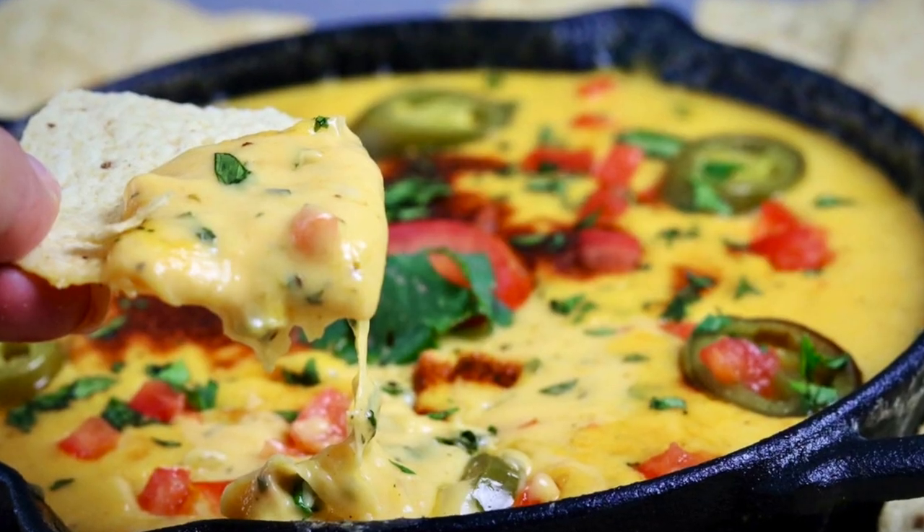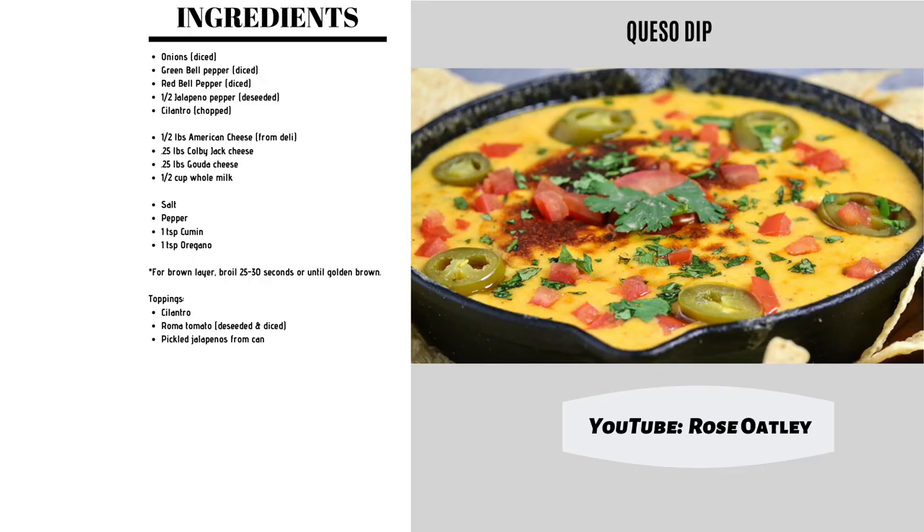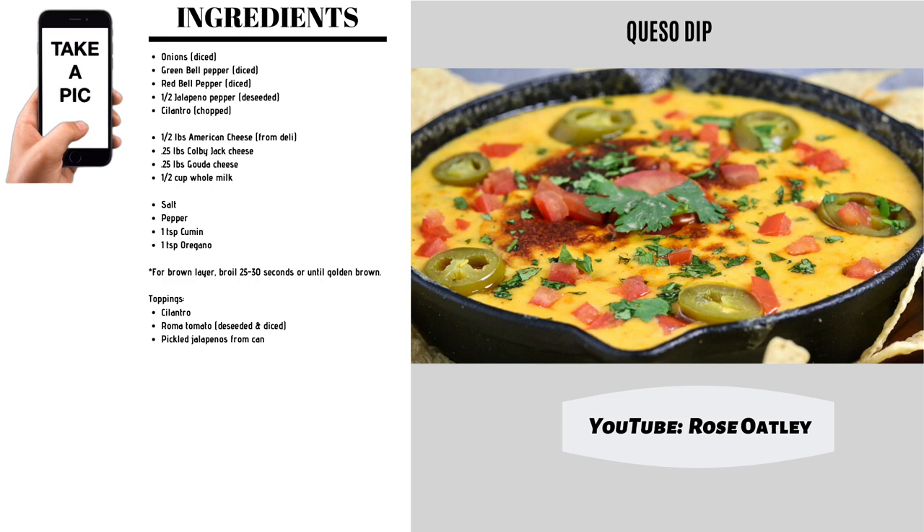Welcome! I'm Rose Oatley and today we're going to be making a delicious queso dip, perfect for parties or just to satisfy that craving.